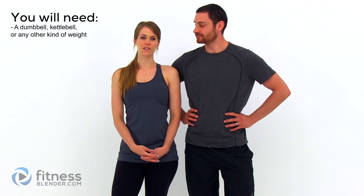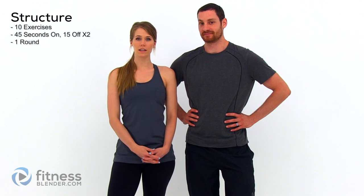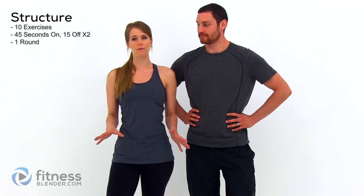Hey guys, this is Daniel and Kelly from FitnessBlender.com and we have another great workout for you. All you're going to need for this routine is a dumbbell or a kettlebell. We have 10 different exercises that we're going to be doing for 45 seconds apiece, with 15 seconds rest in between each of them. We're going to do them twice before we move on to the next exercise. There's just one round for this and we don't have a warm up or a cool down so you're going to want to do those on your own. Otherwise let's go ahead and get started.